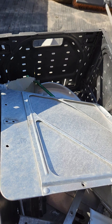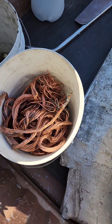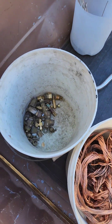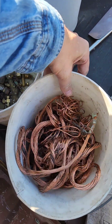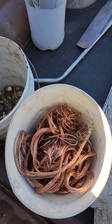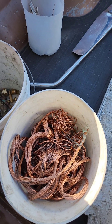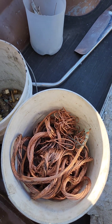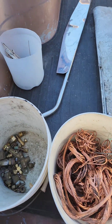It's scrap day and I loaded up the aluminum I don't need, the copper, and the brass. The copper will probably do all right — somewhere upwards of 15 pounds, figuring a pound for the bucket. I used to weigh it on the fishing scale but I can't find it now.